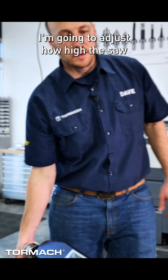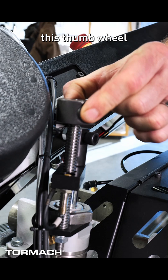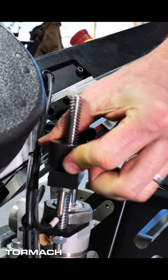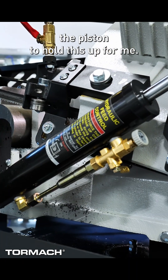I'm going to adjust how high the saw is going to lift when it cuts. I'm going to pick this up just above the material and lock this thumb wheel against that proximity sensor, and I'm going to lock the piston to hold this up for me.